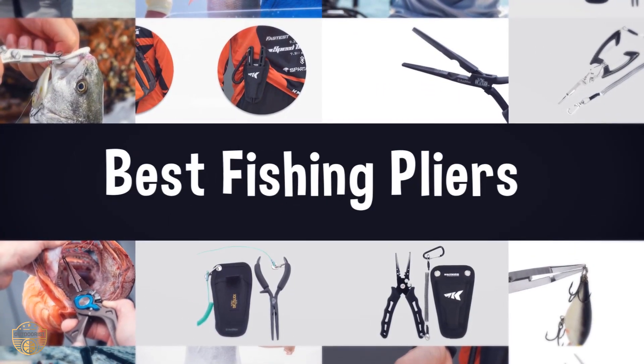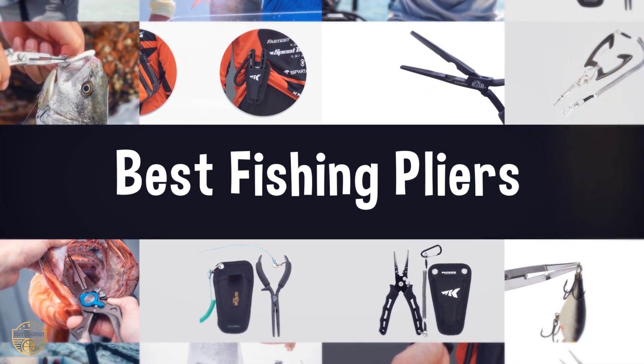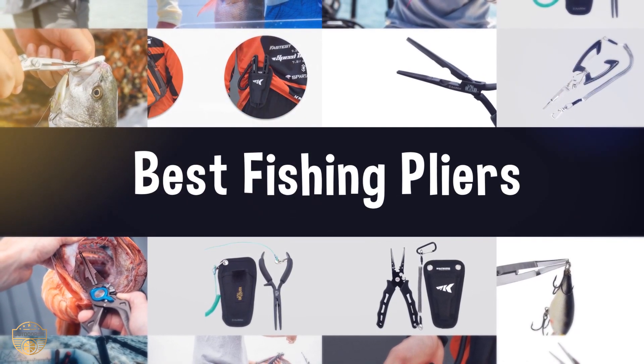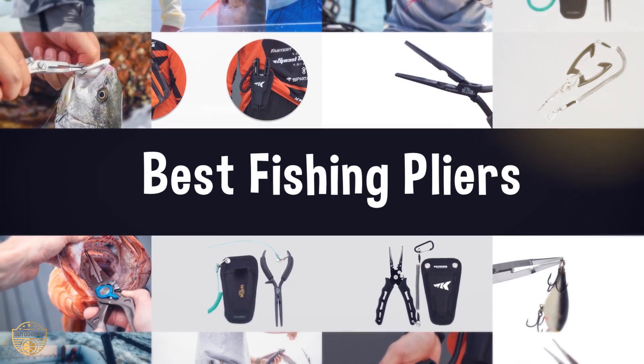If you are looking for the best fishing pliers, we have listed these top 5 best fishing pliers to help you choose the perfect one. Links to the products mentioned in the video are in the description below.